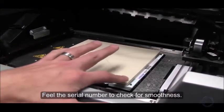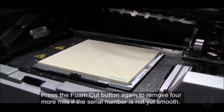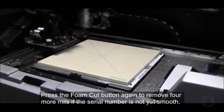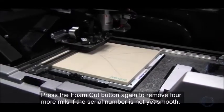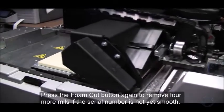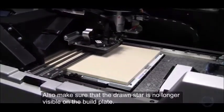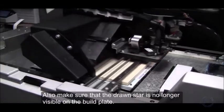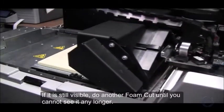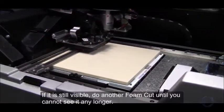Feel the serial number to check for smoothness. Press the Foam Cut button again to remove 4 more mils if the serial number is not yet smooth. Also make sure that the drawn star is no longer visible on the build plate. If it is still visible, do another Foam Cut until you cannot see it any longer.